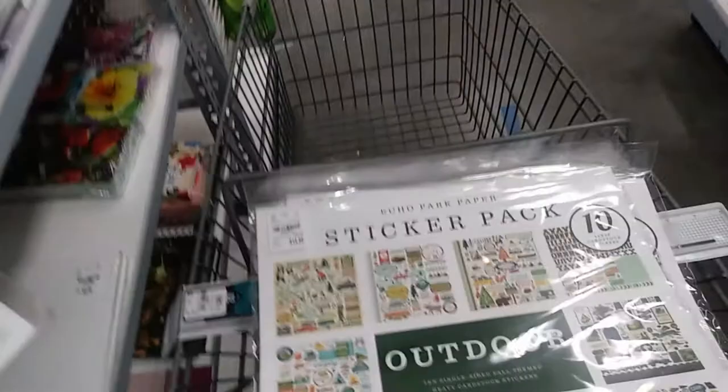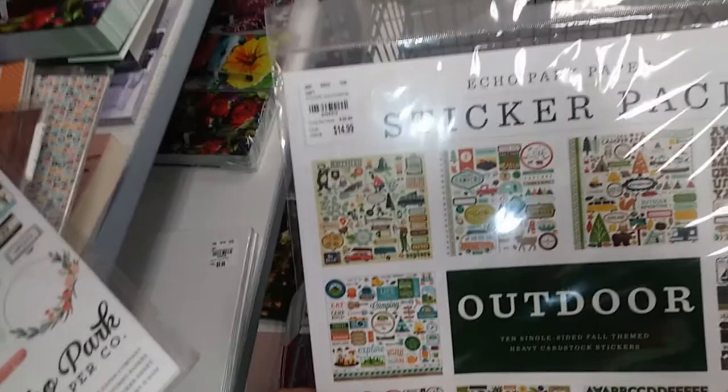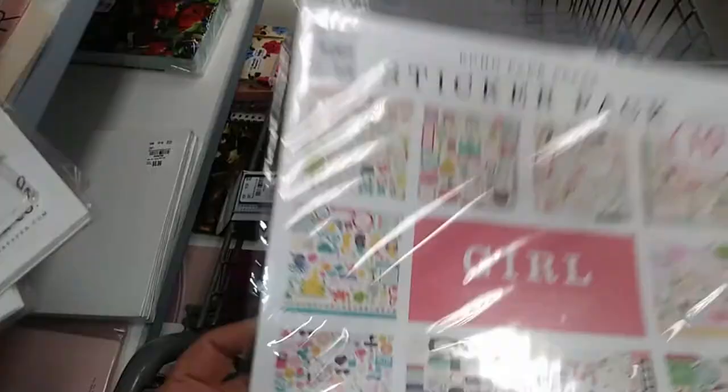Then there are the Echo Park sticker packs — 10 12x12 cardstock sticker sheets. This is the Outdoor one, so it goes with the jungle and camping pads. If you have those pads, this is your sticker set. There's also a Travel one with route 66 and 'Are We There Yet?' themes, one for boys, one for girls, then winter, spring, summer, and fall seasonal sets.